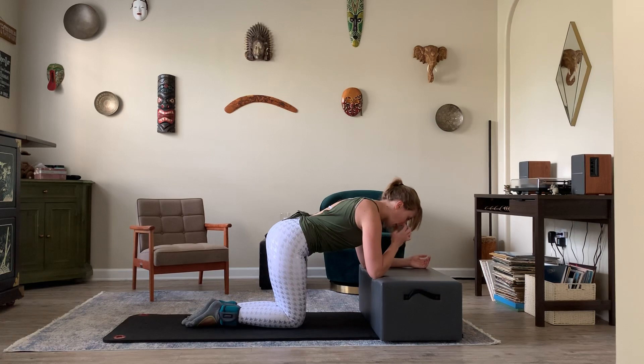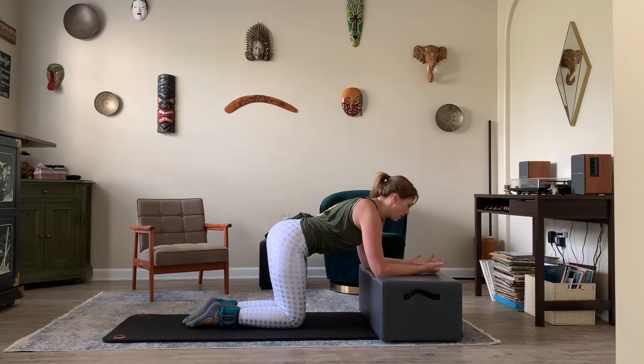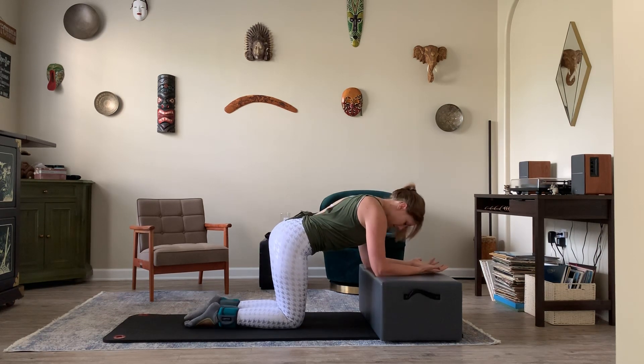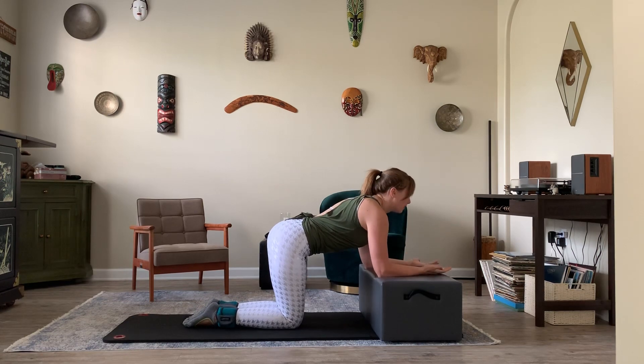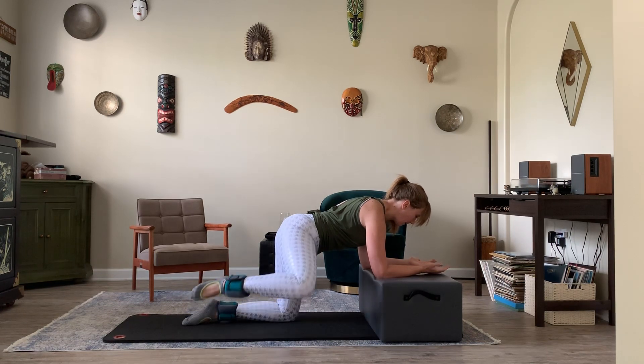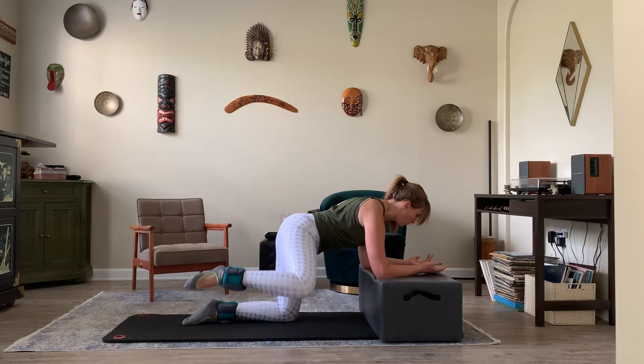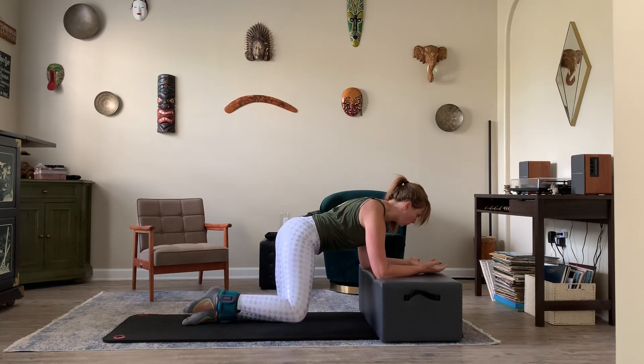I'm going to bring the knee back in and we're going to go into — I like to call them fire hydrant lifts. I'm sure they're called something else, I just can't remember right now. We're going to take the knee and the ankle out to the side. Exhale as you lift, inhale as you lower. Counting down from ten to one.